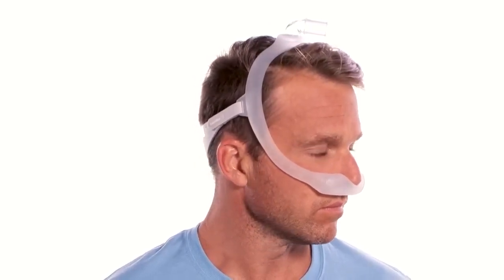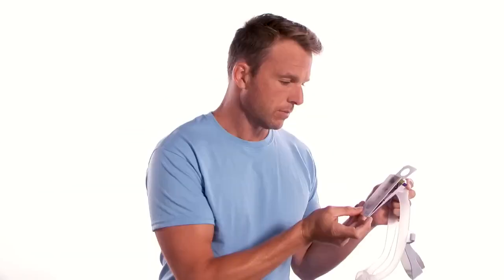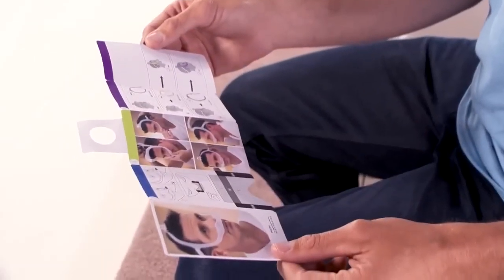Dreamwear is a lightweight nasal mask with an under-the-nose cushion that offers the freedom to sleep how you want. Your mask comes with a quick start guide which contains instructions and a sizing gauge to help you get a good comfortable fit.